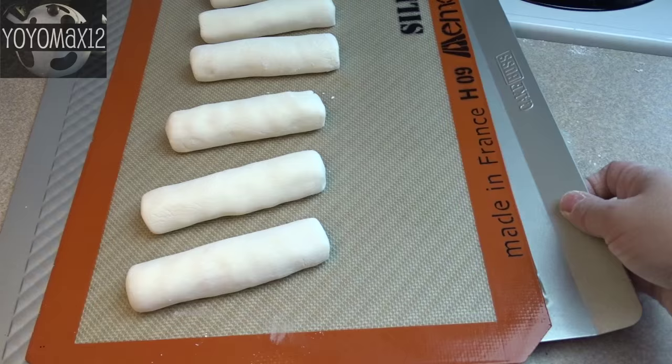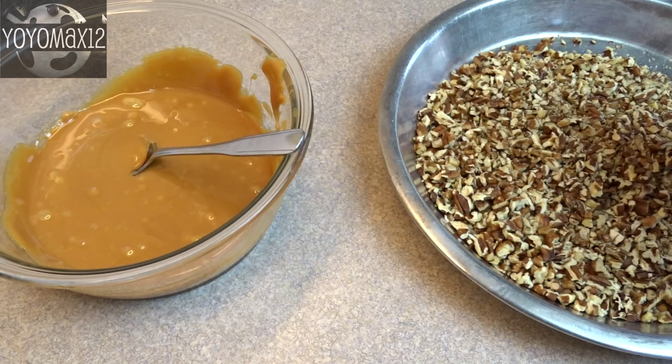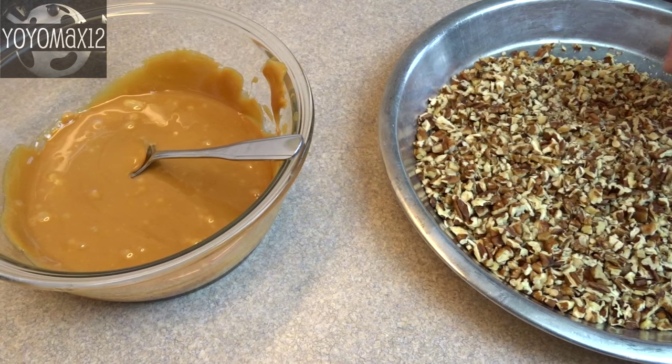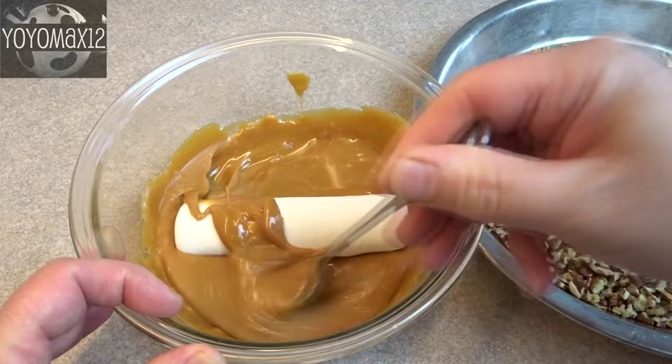You don't want them to bend easily when you pick them up. In another bowl, put 40 of those little caramels and melt them in the microwave or on the stove. Then take your chilled log pieces and plunk them into the melted caramel to coat the logs.